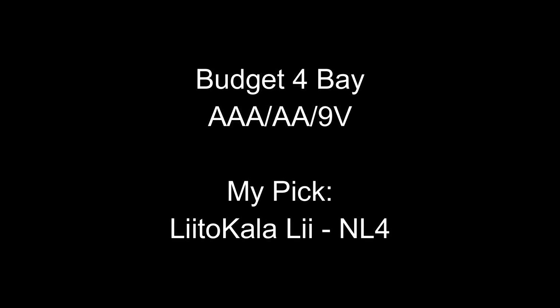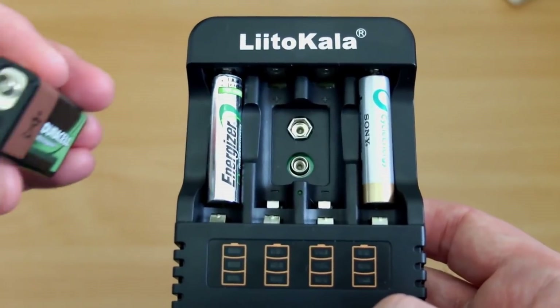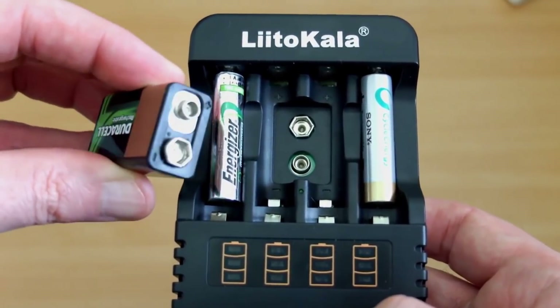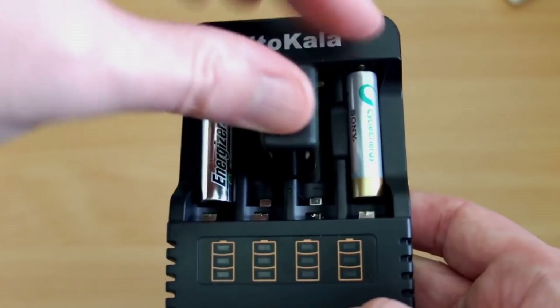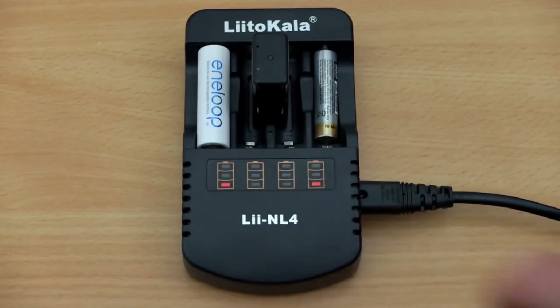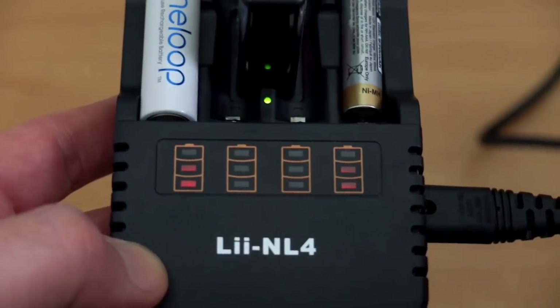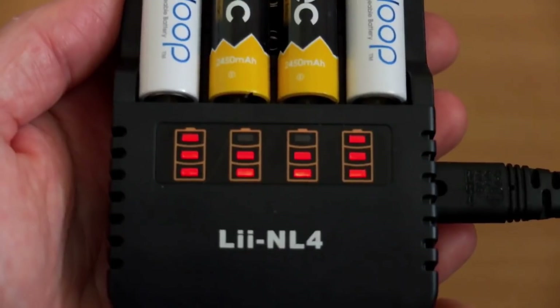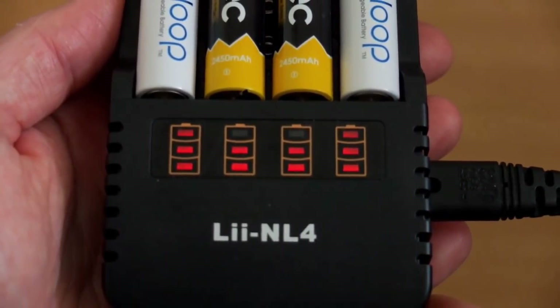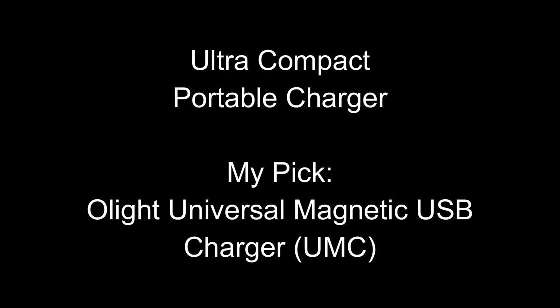For the budget four-bay charger, I would go with the NL4. I looked at this recently — very good price on it, and there aren't that many chargers out there that will charge nine-volt batteries. So this is definitely a charger to get if you're a big user of AAAs and occasionally use the nine-volts as well. I find it a very good little charger and it's very low cost too, and it does a decent job on charging.